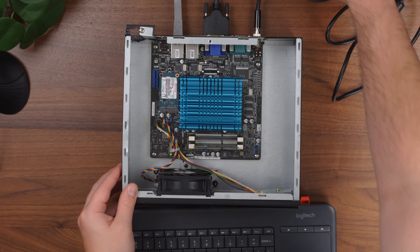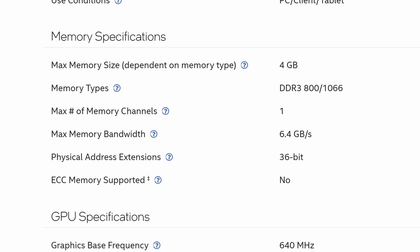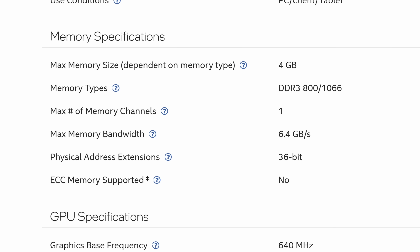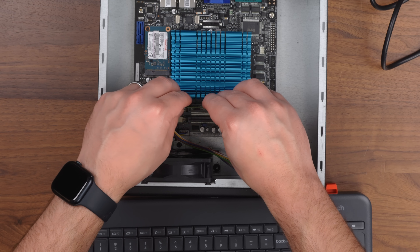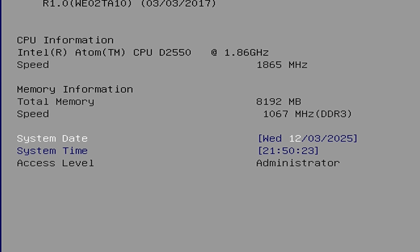Before actually trying to put this to use in any meaningful way, I wanted to see what upgrades and expansion might be possible. The D2550 supposedly only supports 4GB of DDR3, but I tried plopping in two 4GB sticks of DDR3L and it actually worked just fine, giving me a total of 8GB.